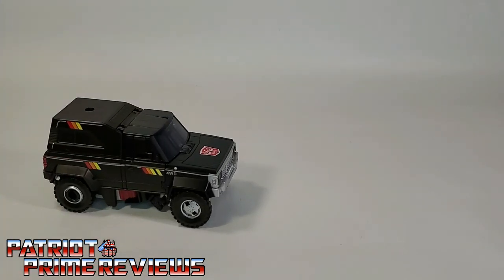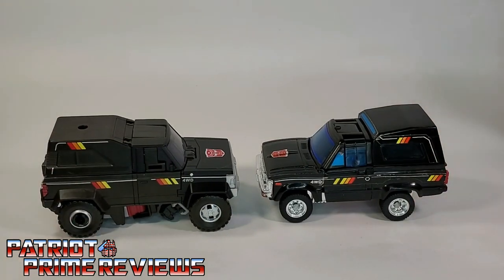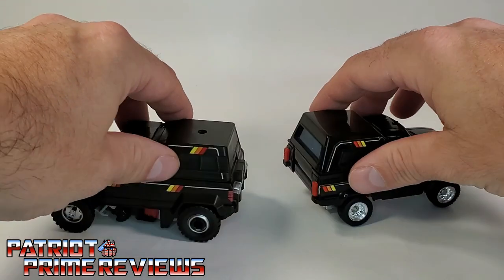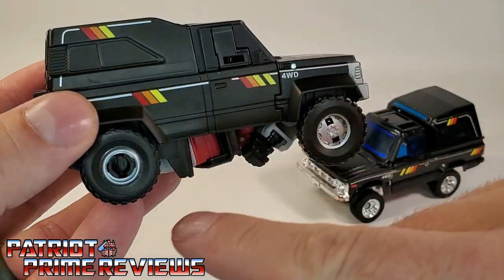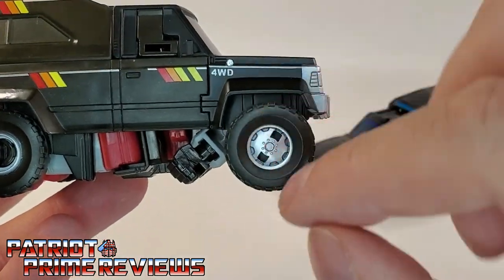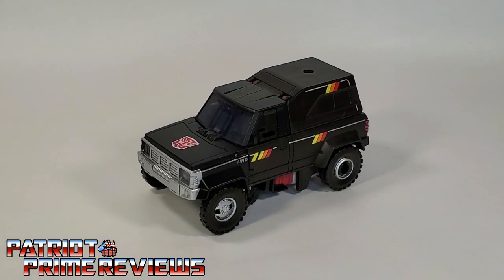Now for a quick Generation 1 vehicle comparison. Here is Earthrise Trailbreaker with his Generation 1 counterpart — lots of great throwbacks to that original G1 toy. You've got the taillights painted on, plus that awesome Tonka striping — I love it. My one big complaint with the vehicle mode is the rims — I hate how the back rim is just a clip where you've got a nice hubcap on the front. He does have visible fist syndrome, but other than that, a great looking vehicle.